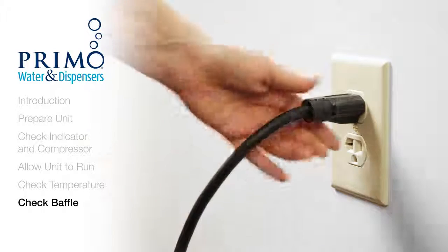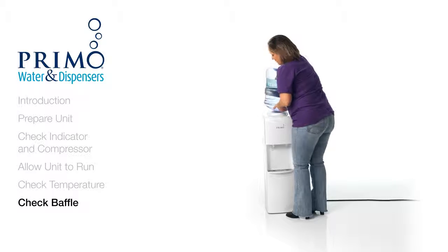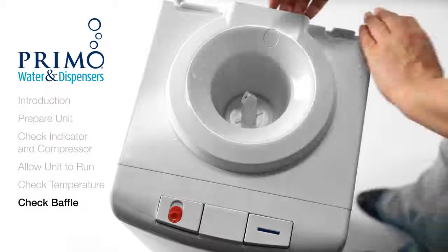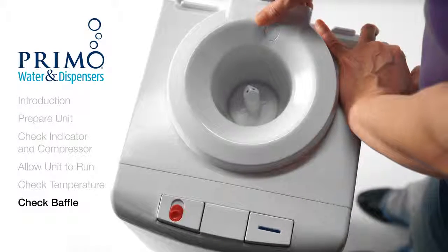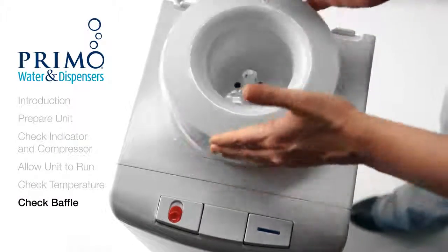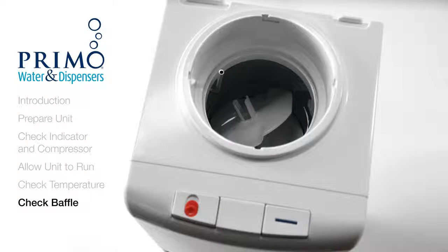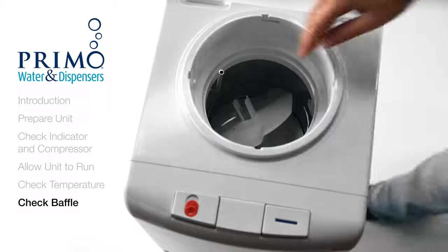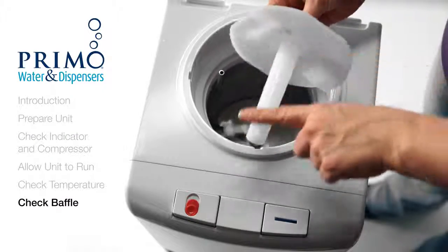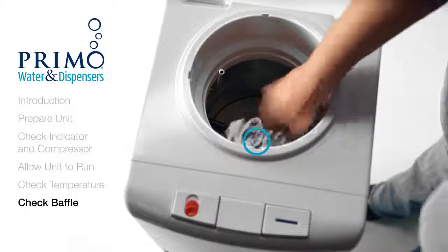First, turn off both switches and unplug the unit. Next, carefully remove the bottle. Remove the leak guard by gripping the handle. If you have this type of receptacle, turn it counter-clockwise and lift. Before assessing the reservoir, you will want to wash your hands. Look down into your reservoir and check the baffle. If it's out of place, the hot and cold water will be mixing, preventing the water from getting as cold as designed. Now, carefully reseat the baffle, lining up the plastic shaft with the small metal hole at the bottom of the reservoir.